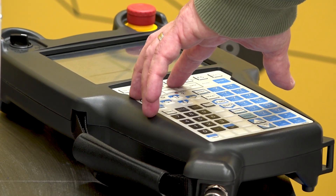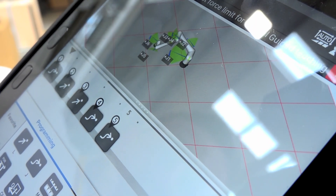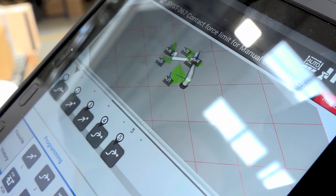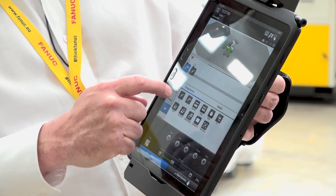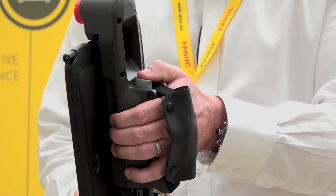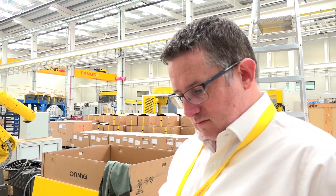This robot has been designed with a new style of teaching pendant from FANUC. The pendant is a tablet-based pendant. It still has the common dead man handle on the back of it and it also has a pen, which helps you select those different menus on the pendant itself.